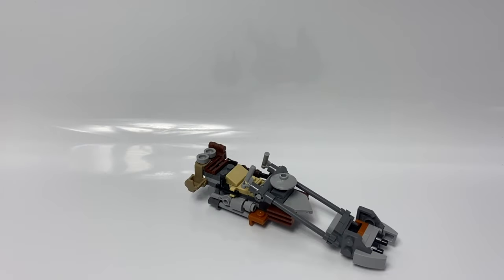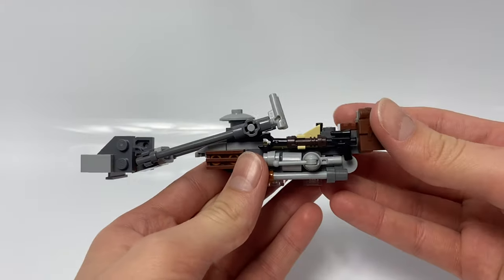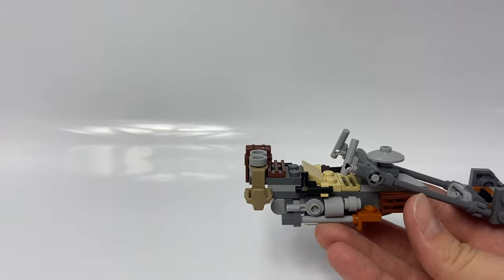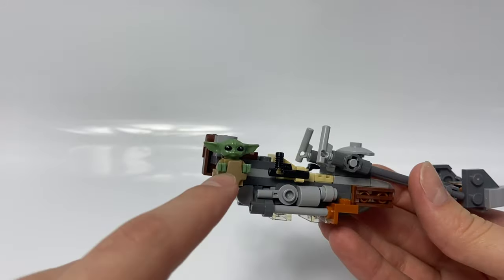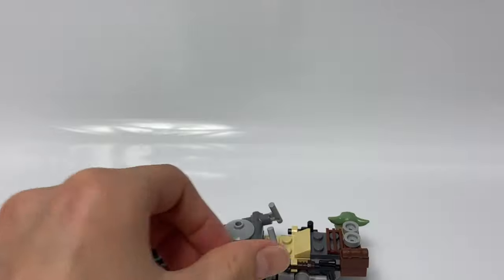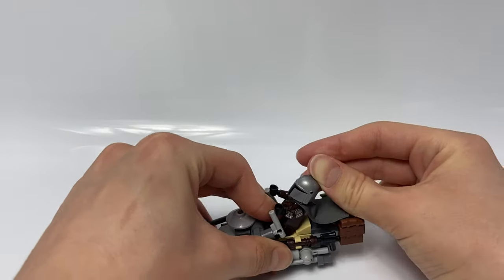Here is The Mandalorian speeder. There are some clips on the sides for his blaster and his disintegration rifle, and there's also a ton of detailing on the sides. Right here is a place where you can put Baby Yoda in and he'll stay, which is pretty cool. There's also a backpack on this side. On the front, there are some control sticks to the vehicle. You can sit The Mandalorian down, though his cape is going to get a little crushed.